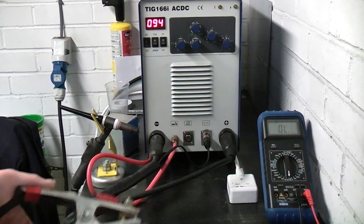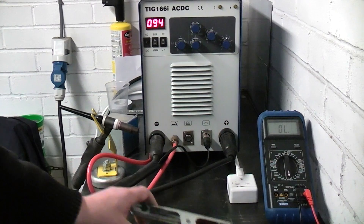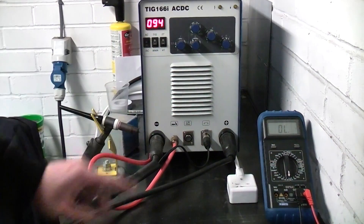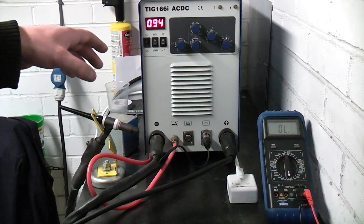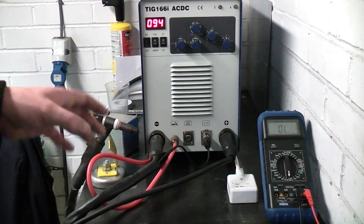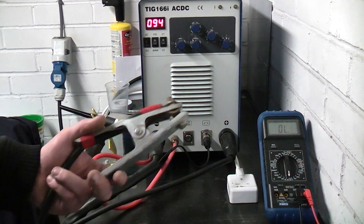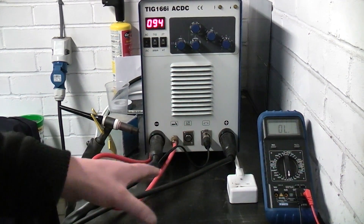Well, everyone calls it an earth and it's not an earth, because the output terminals on a welder are completely isolated from the mains. So the output of the welder — essentially the output is floating.